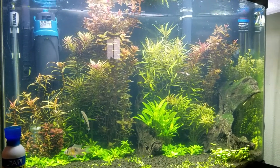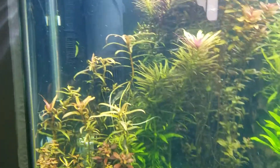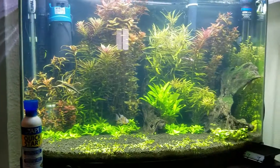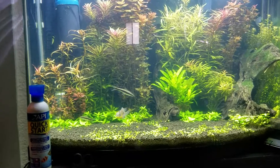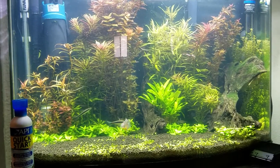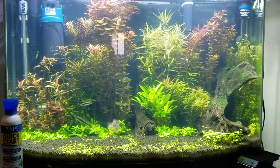Hope this helps somebody make a decision on getting it. I got it and I'm super happy with it. My only complaints are that it's not all black and it's a little big — about 10 inches long. I got the 5-watt one, because you don't want a high-watt one. You want lower wattage so the water passes through it slower. The faster it goes through, the less chance of killing the algae.